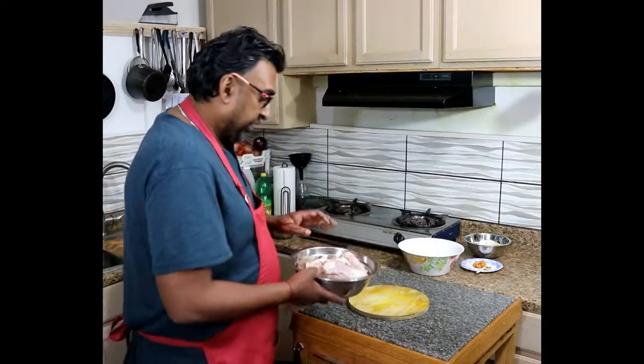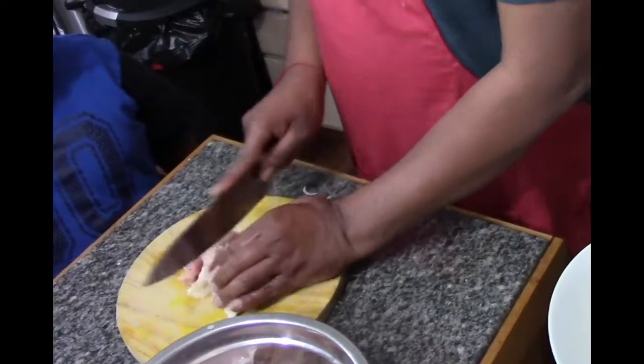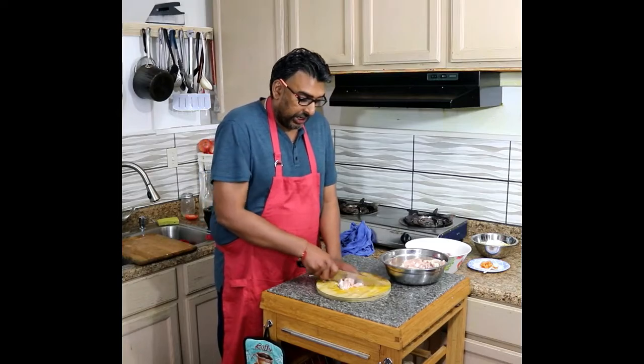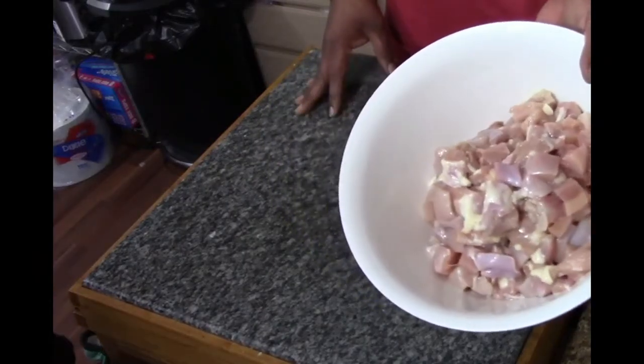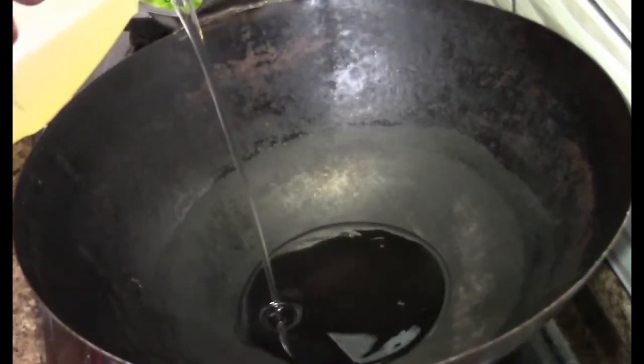I have two pounds of chicken thighs. You can slice it into chunks — thighs are the most tender meat for any time you want to make any Asian dish. Cube-diced about two parts of chicken thighs. Five and a half tablespoon of oil.